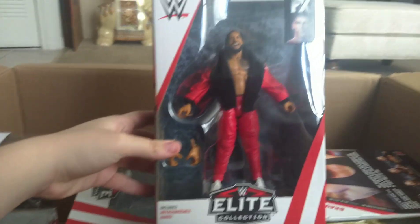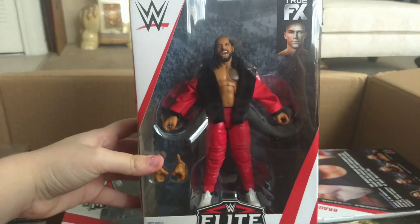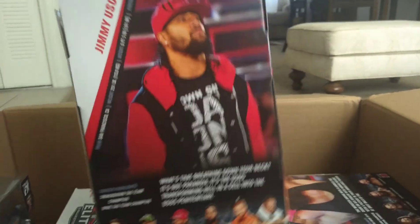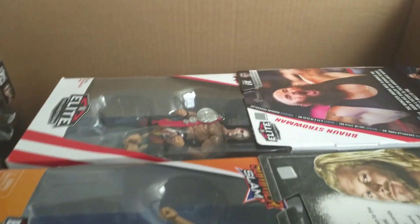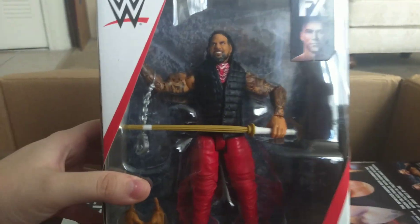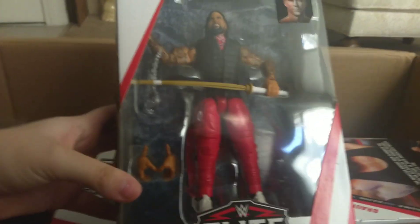Here's the Elite 64 Jimmy Uso. I didn't buy the earlier Uso figures in this attire because I knew they weren't going to be worth it, and I knew they'd come out with something a lot better — which is these. They're both kind of freaking perfect. He has cloth and both their head sculpts are amazing, so I do not regret not buying the other ones. Here's Jey.